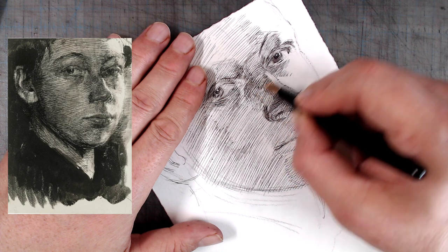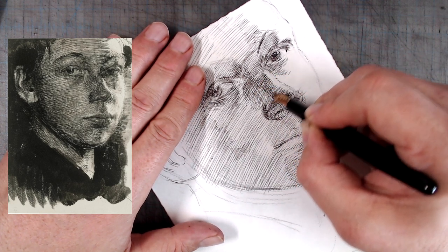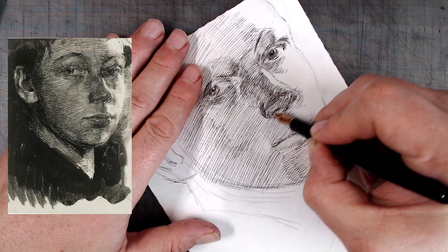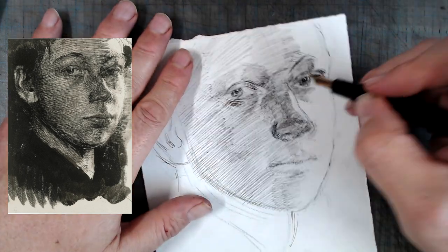While I do think that maintaining a consistent gauge is important in order to get a realistic effect, in this case Kollwitz is able to get away with it, again because part of the drawing is done with washes, which do a fantastic job controlling the values, and because the overall value structure in the drawing is superb.